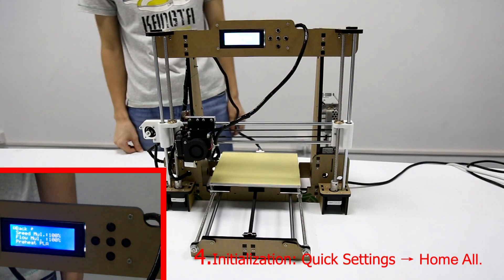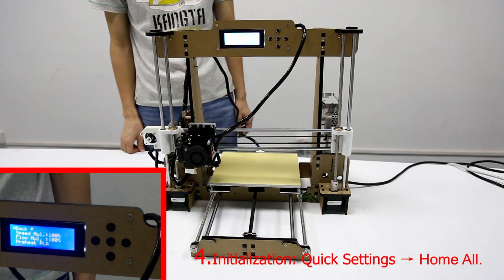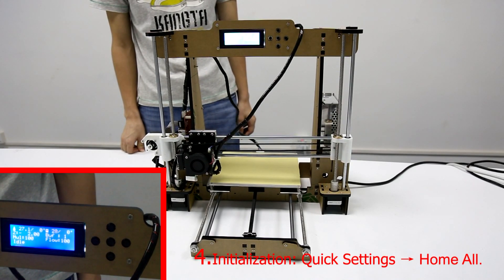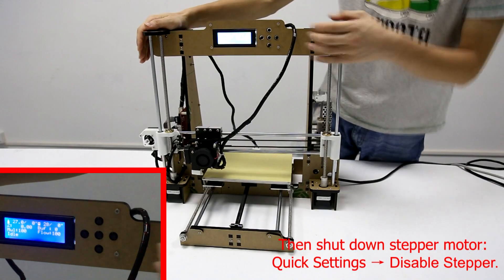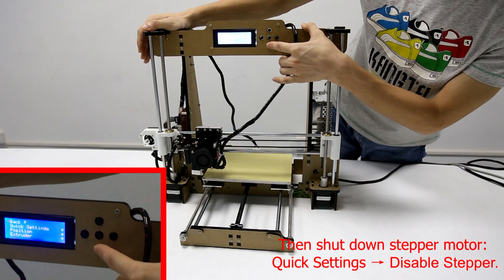Then shut down the stepper motor. Choose Quick Settings and then choose Disable Stepper.